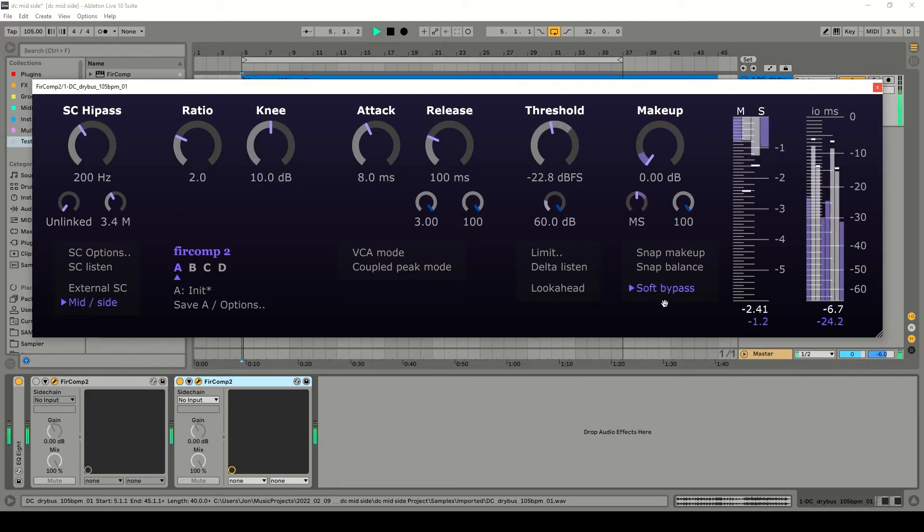So that's with it on. We'll listen a bit more now and I will toggle the bypass — when the bypass is enabled there's no compression, and now it is compressing. Let's do a little bit more compression.